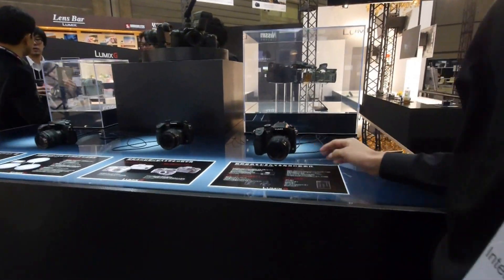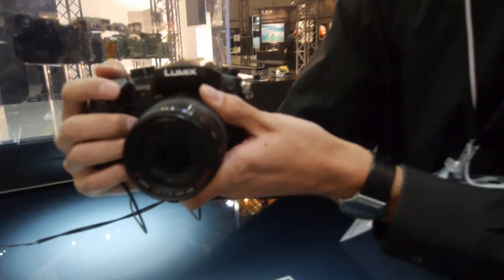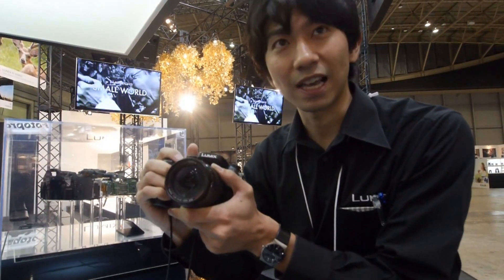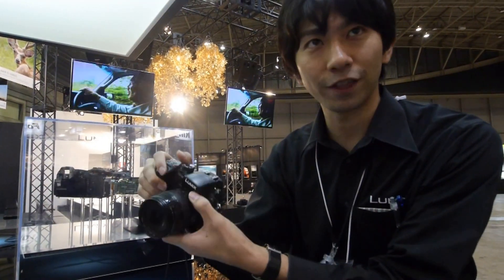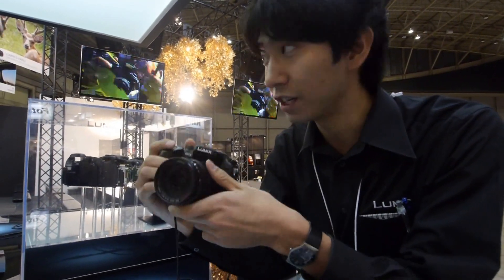As you can see here, we have lots of GH3 samples here. Very good build quality with rugged and very nice hand grip. Of course, we have 12-35 lenses, which is also splash and dustproof, so you can use them in a very light rain condition.